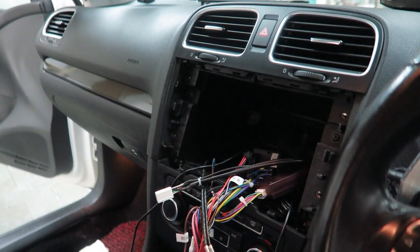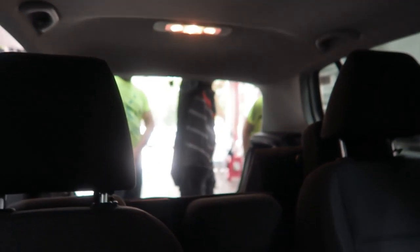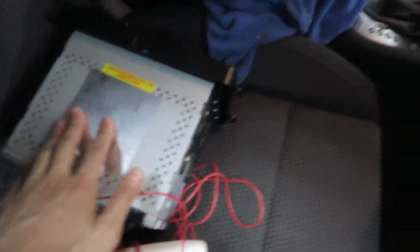We are halfway through. All of this is fixed already. Now we're just waiting for the wiring for the back camera to come in, hook it up, and then we can proceed to putting this in and trying out the screen.